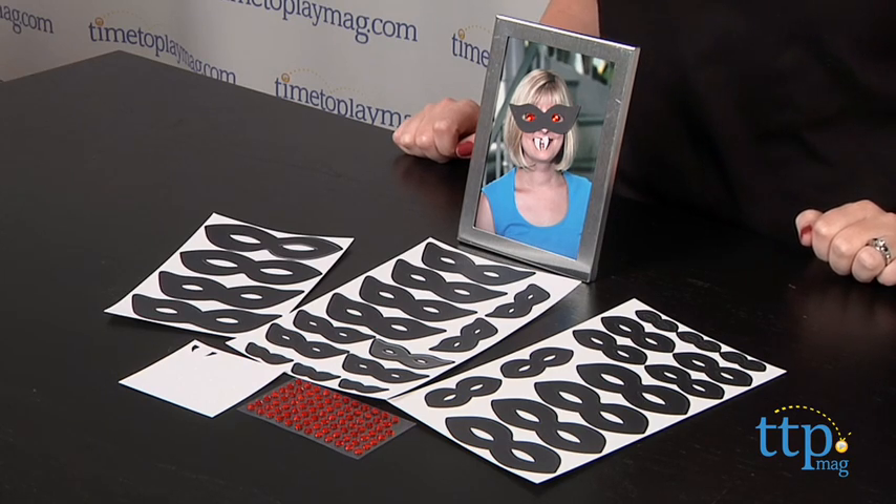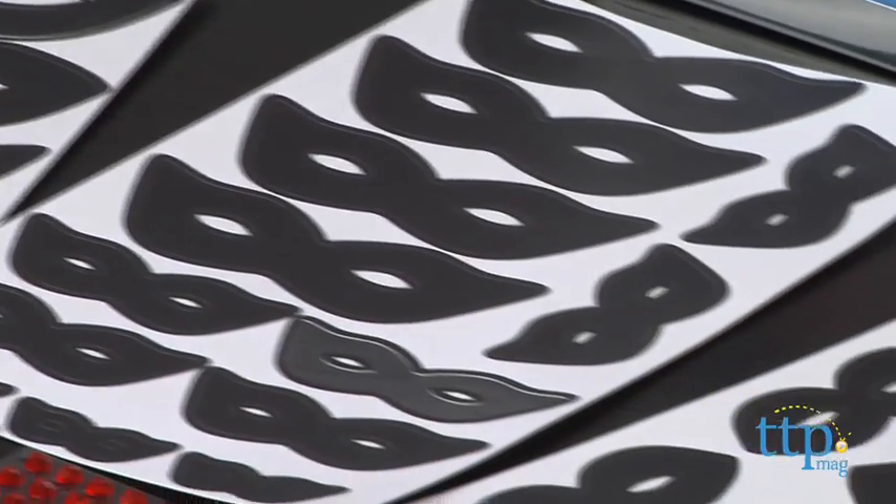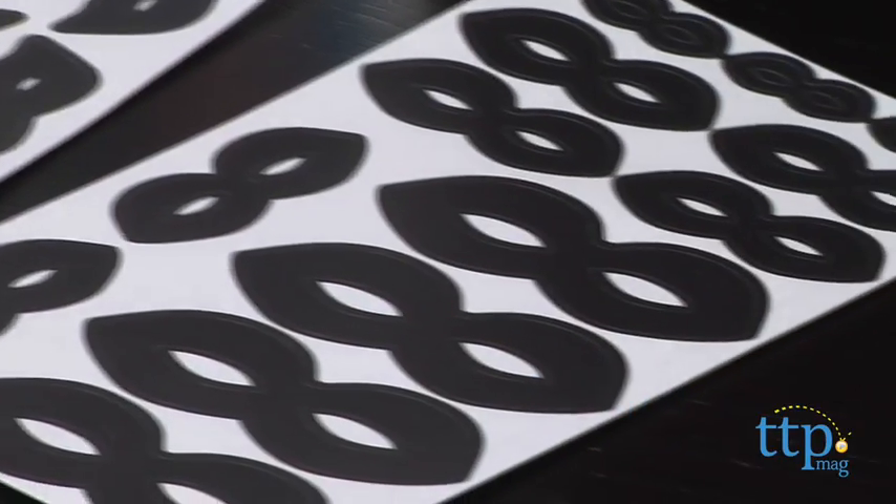Each kit comes with 30 black mask stickers in different sizes, 84 adhesive red gemstones, and 66 glow-in-the-dark fang stickers.